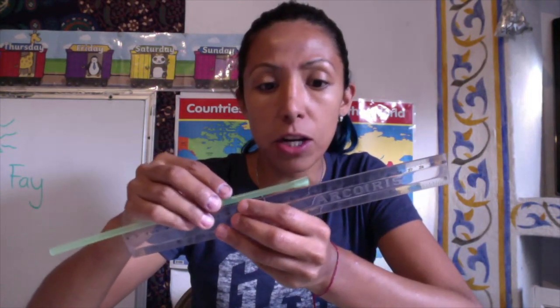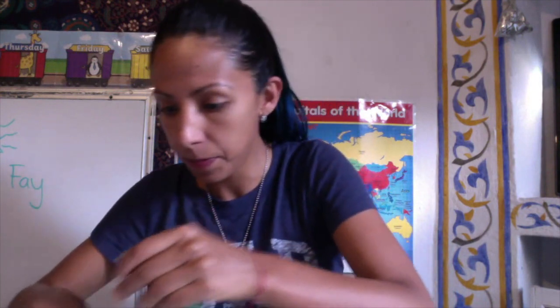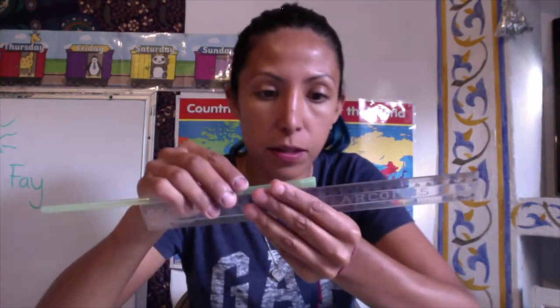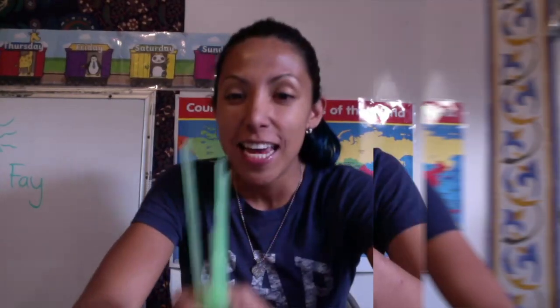Each subsequent straw should be two centimeters less than the previous one. So I'm going to measure the next one at 18 centimeters and cut it there. Then 16, then 14, then 12 — you get the idea. Remember, you're going to use the side with the closed end, so start measuring from the closed side. Pause and off you go.